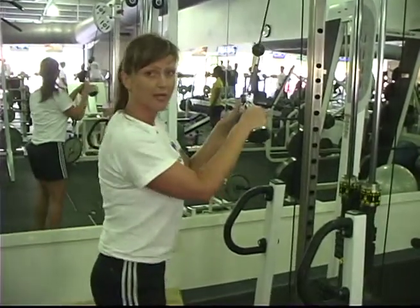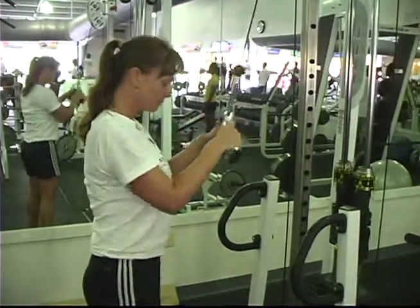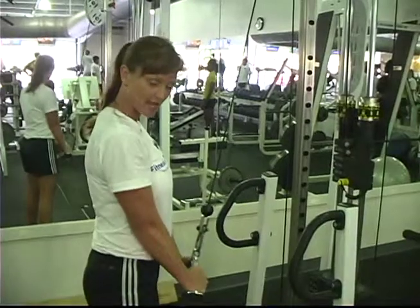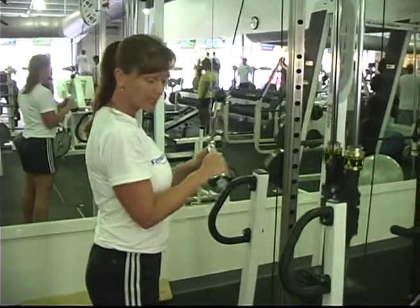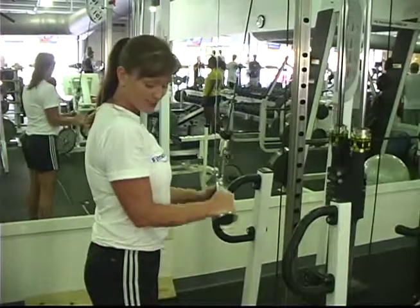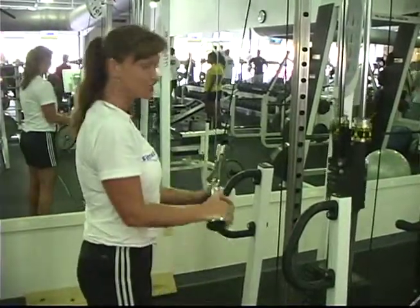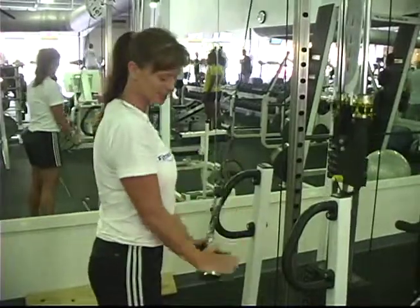Pull your shoulders back. You have a nice wide stance. Abs are tight — always abs tight, we never forget that part. Press down at the bottom, slowly let it come to the top, and then press down again. Our elbows never, ever move away from our sides. That's the most important because you want to isolate the tricep muscle.